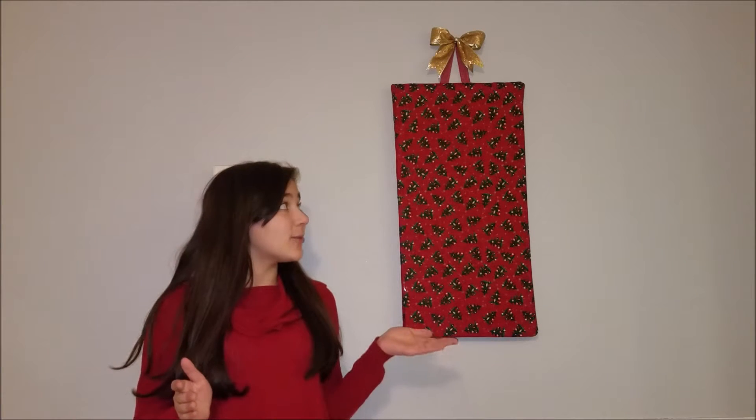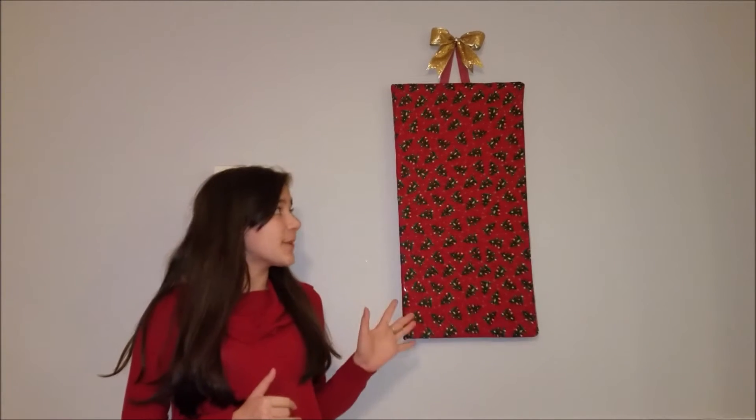Hey there my sparkling snowflakes! It's Chloe in real life and welcome back to another episode of my 12 days of Christmas series. Today I'm going to show you how to make this hanging present Christmas decoration — I love it. It's super cute, pretty easy to make, and also inexpensive. So let's get into it.